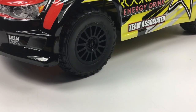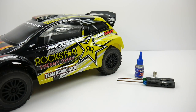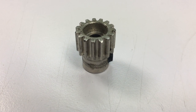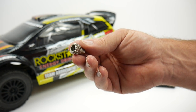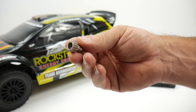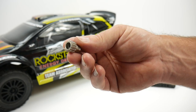I have my Team Associated Pro Rally right here, and I want to get a little bit more speed out of it running just a standard 2S LiPo battery. The easiest way to get more speed is by increasing the number of teeth on your pinion gear. The pinion gear is the gear that rides directly on the motor shaft. It determines the speed of the vehicle — the higher the teeth count, the faster your vehicle goes. However, the higher the teeth count, the more heat generated by the electronics. It is a fine line; you have to find the sweet spot of how fast you want to go versus how much heat you want to create.